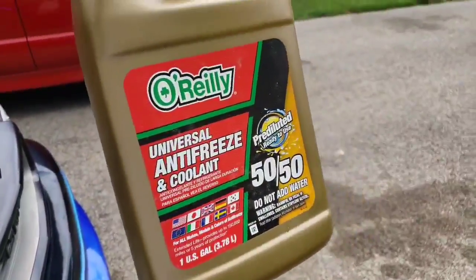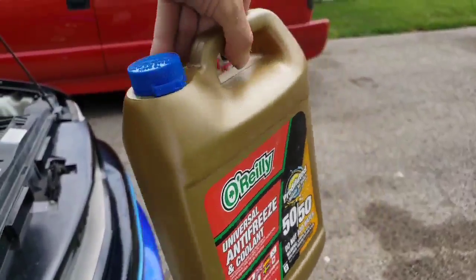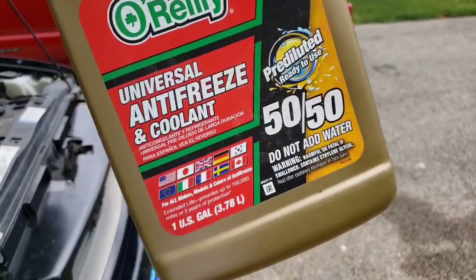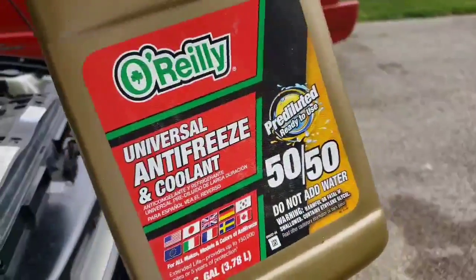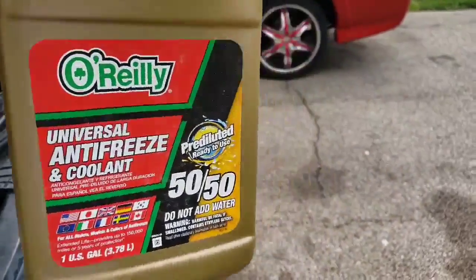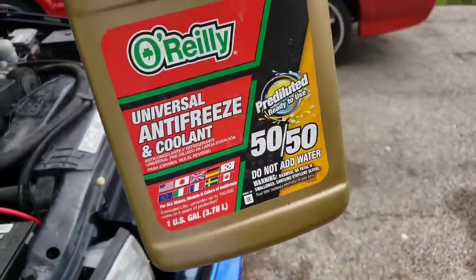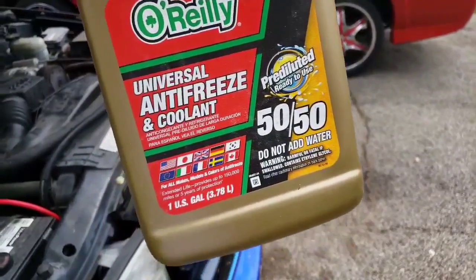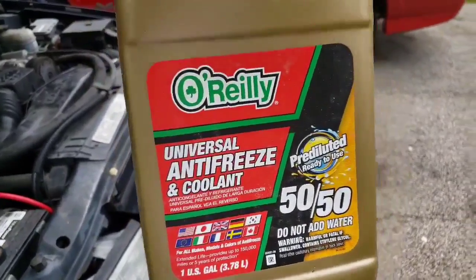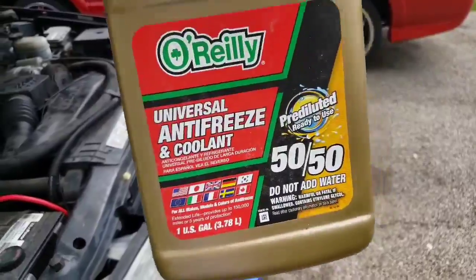Another shout out to O'Reilly's — this stuff is awesome, works great. This is a pre-diluted, ready-to-use coolant. If you're on the go and want to keep some with you, you can keep this thing sealed up and it's ready for the road. If you're having problems and don't want to carry another jug or worry about having water, pick this up. It's universal so you don't have to worry about whether it's the orange or green stuff — it mixes with anything. It's about ten bucks at O'Reilly's. Good to keep a jug in your vehicle all the time, especially as summer's coming.